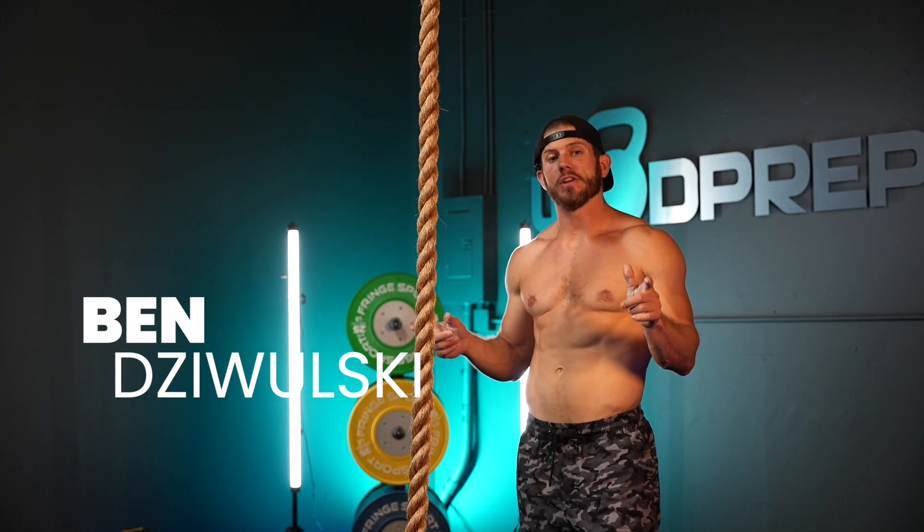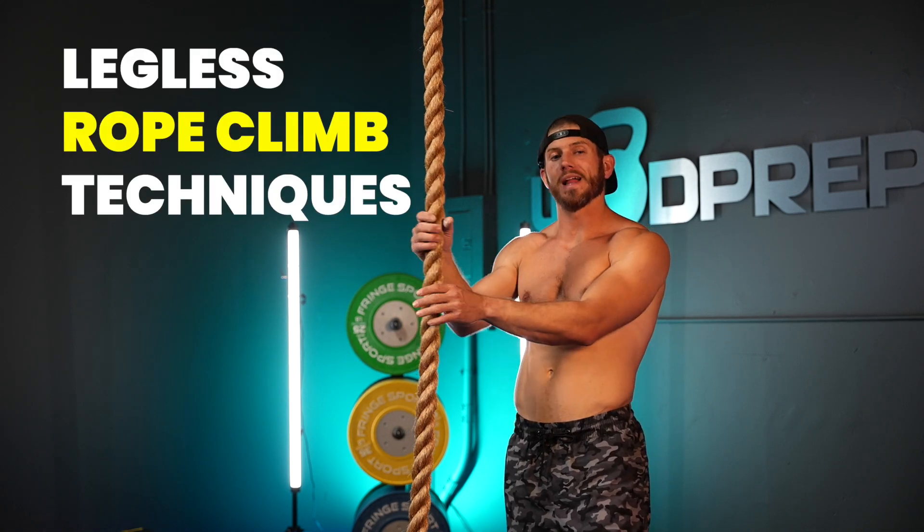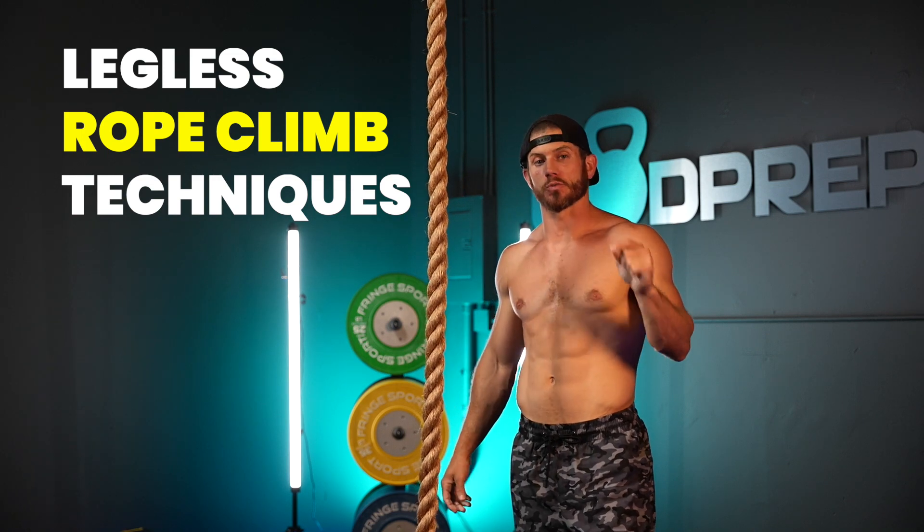Hey, what's up? This is Ben from Y Prep, and in this video we're going to talk about rope climbing techniques, specifically the legless rope climb.